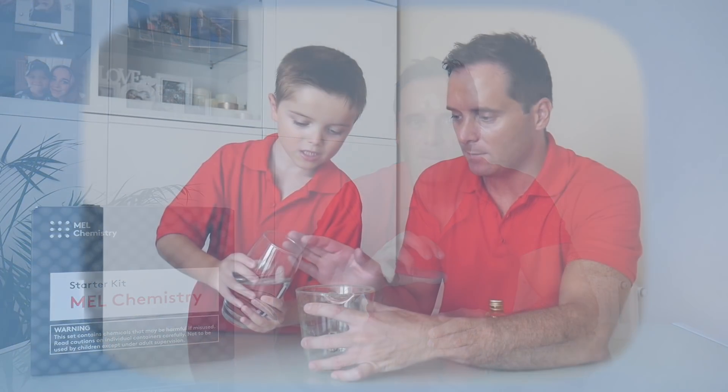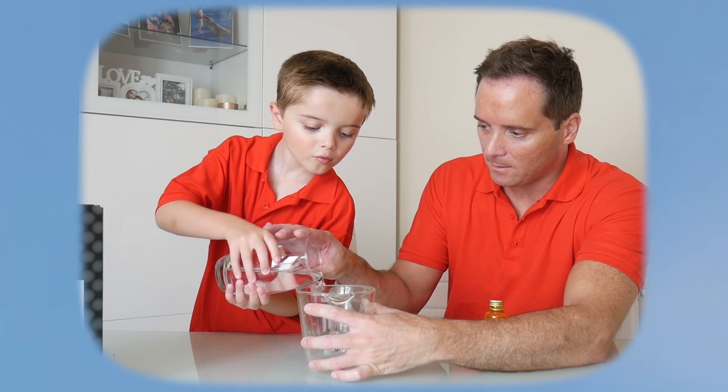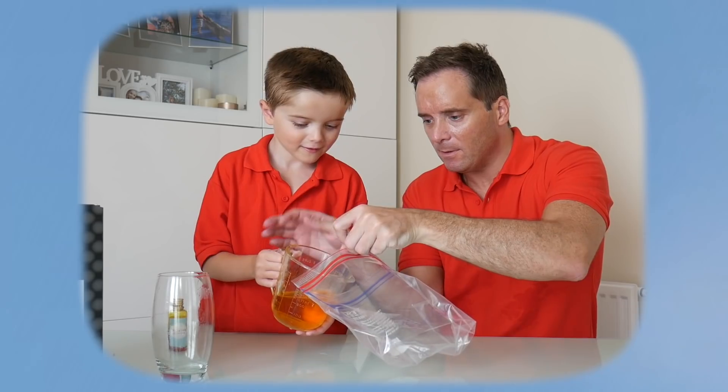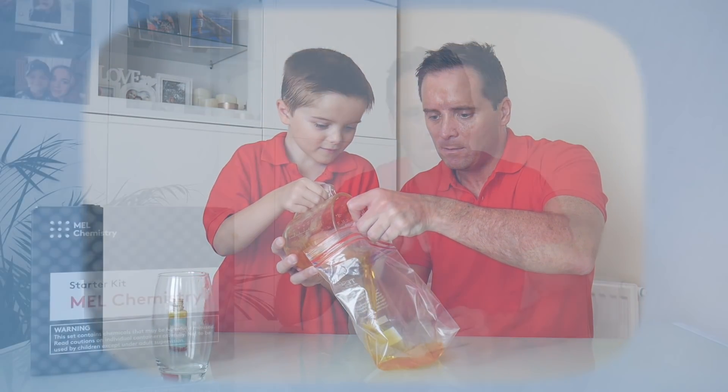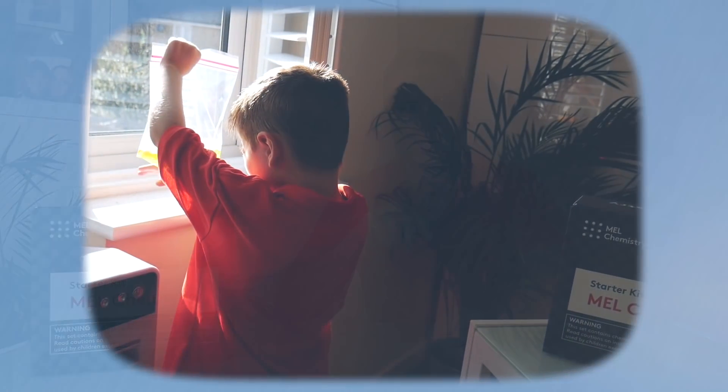Get a little cup, fill it a quarter of the way with water, and add a few drops of colouring. Fill the bag up with this water up to your water line. Seal the bag and hang it by the window. Your child will love checking this bag day in day out just to see if something's changed. It's so exciting to them.